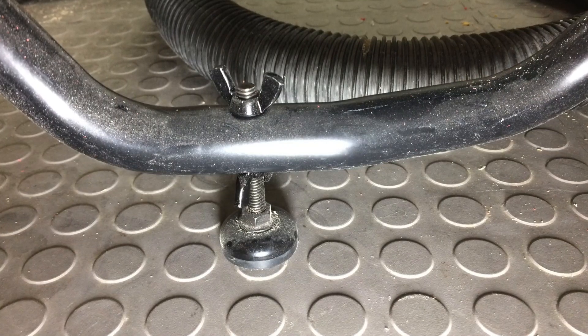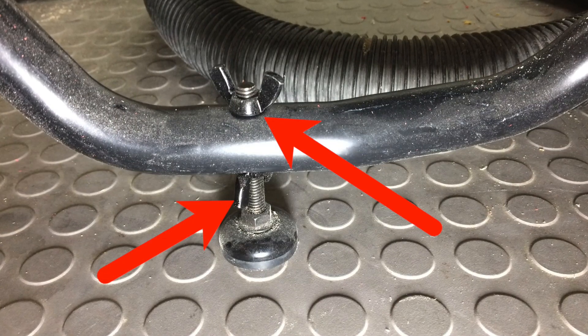Before I forget, here's a picture of the leveling feet. Two wing nuts leave them pretty well secured.